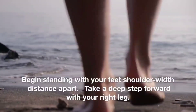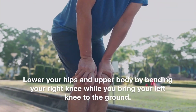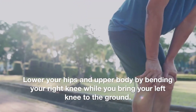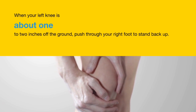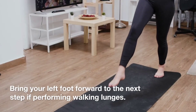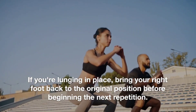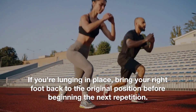Begin standing with your feet shoulder-width distance apart. Take a deep step forward with your right leg. Lower your hips and upper body by bending your right knee while you bring your left knee to the ground. When your left knee is about 1 to 2 inches off the ground, push through your right foot to stand back up. Bring your left foot forward to the next step if performing walking lunges. If you're lunging in place, bring your right foot back to the original position before beginning the next repetition.